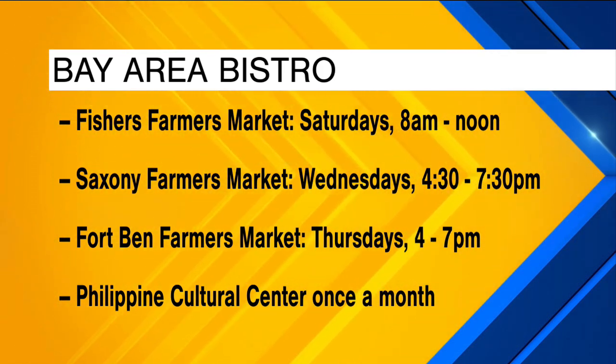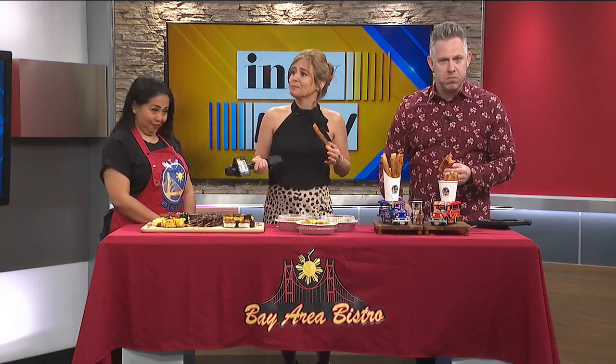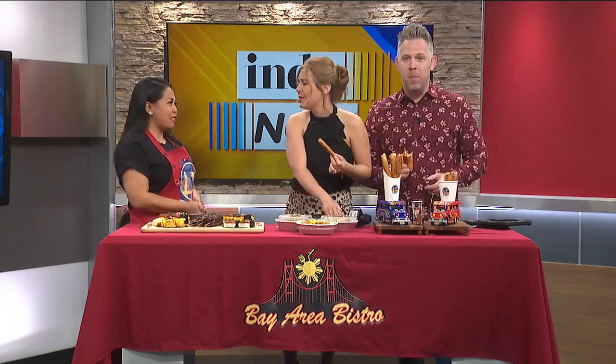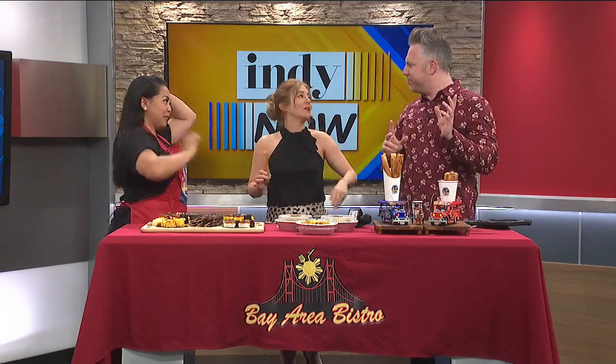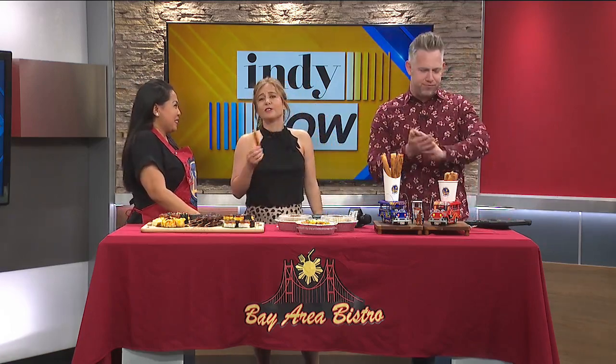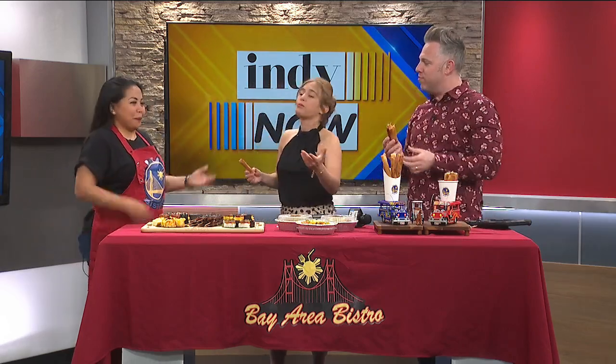Ann, thank you so much for being here today. It's live TV — you never know what's going to happen sometimes. So that's the fire alarm — it happens sometimes. This is a false alarm, we're figuring it out. The show goes on. Thank you for being so flexible. We've got to have you back on. Thank you so much, this is delicious. We're just going to keep enjoying this lumpia. Ann, so nice to meet you. The food was just so fire — that's what happened.